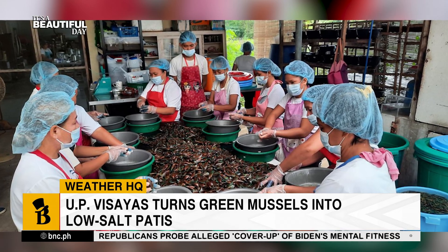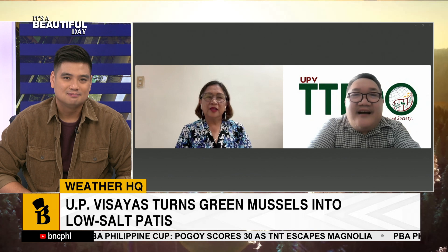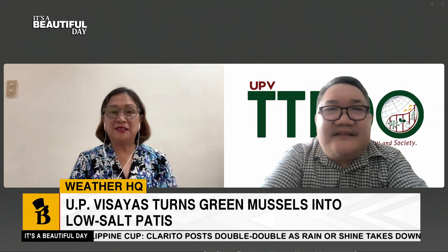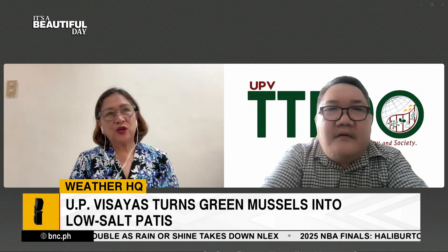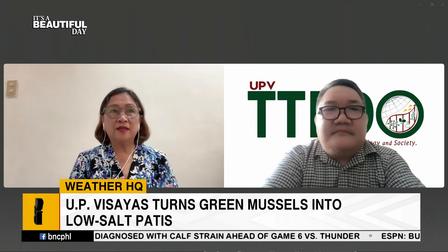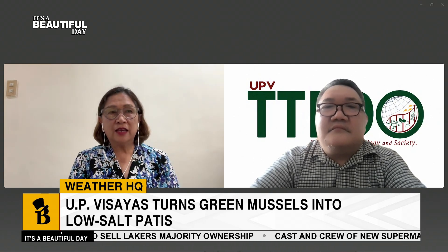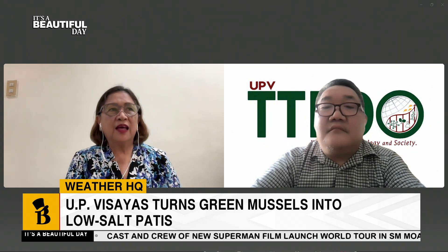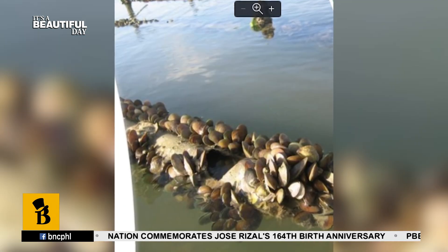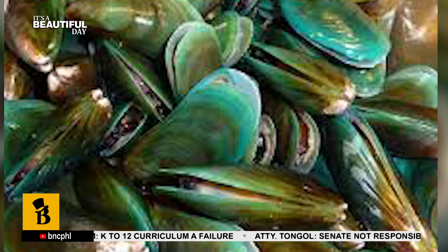What about the taste? Will it taste healthy, or will it actually mimic the taste of regular patis? Actually, if we're talking about two commodities, mussel is different from fish. Basically, the taste itself is different. It's closer in terms of the umami flavor, but our patis tahong has a unique taste and aroma, because their food is very different from fish. It's like a crab-like taste — similar to cooked crab. So slightly different in its flavor profile.